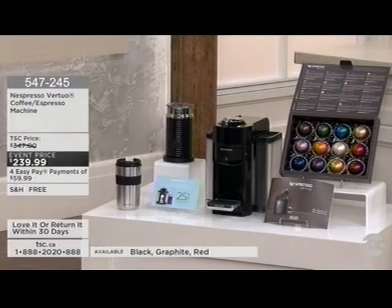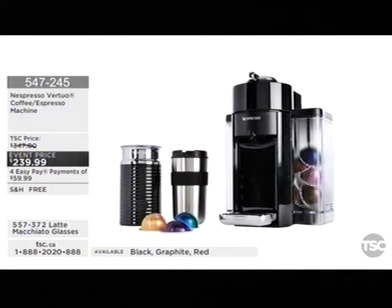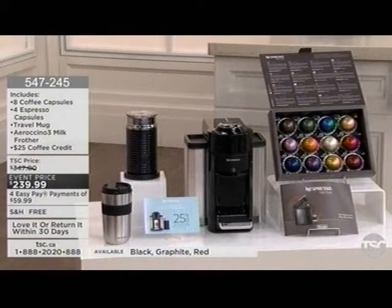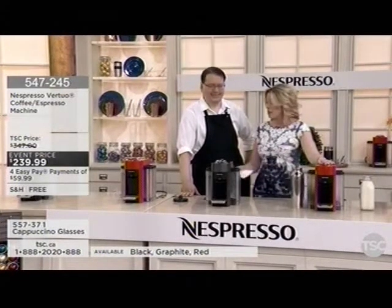To recap: you're getting the Nespresso travel mug, the Aeroccino milk frother for both cold and hot milk, eight coffee capsules, four espresso capsules, and the machine. Event price is $239.99, with four interest-free easy pays of $59.99, plus free shipping. We have black and graphite available — the red has just sold out.